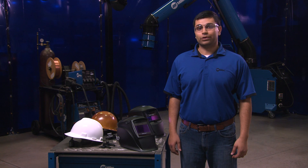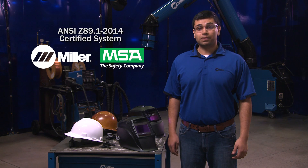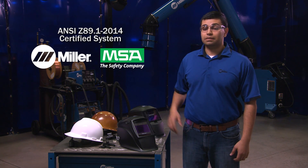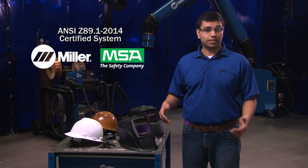Recent updates to ANSI Z89.1-2014 require welding helmets used with hard hats to be certified as a system, making sure that any accessories added to the hard hat do not compromise its protection. To comply with these changes, certified Miller helmets can be easily paired with select MSA hard hats using one of two adapter styles.